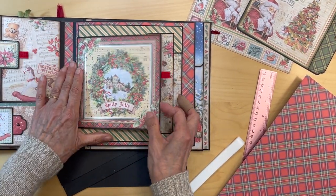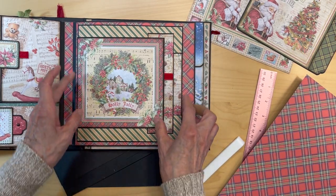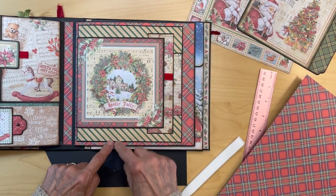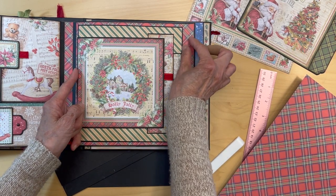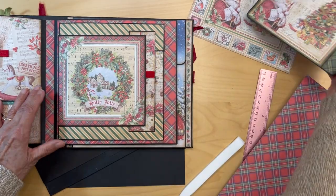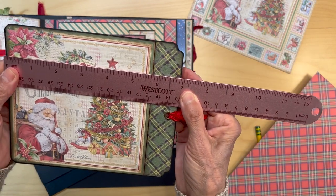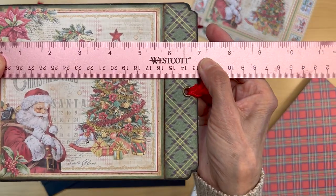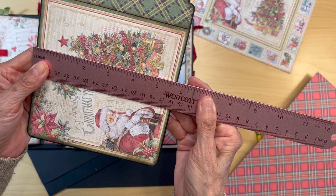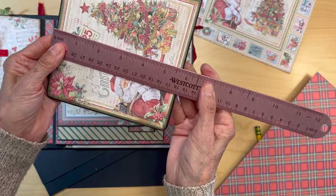You're going to have this red plaid paper on the back side, and this base build is going to be plopped on top of it. It's centered from top to bottom, so you've got a little bit of plaid here, a little bit of red plaid here, an eighth of an inch plaid here, and then a bigger plaid space here. Then we're going to make an insert for this. Cut a piece that's basically seven inches wide and five and three quarters inches in this direction.